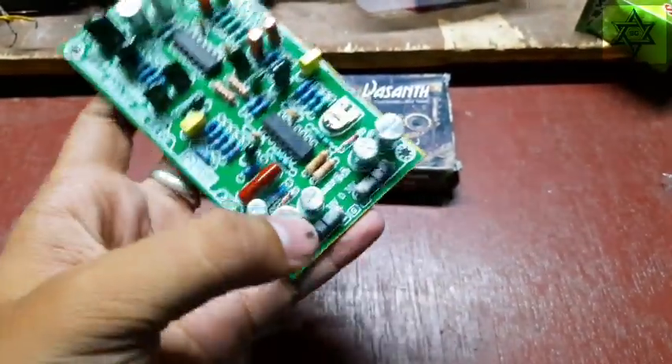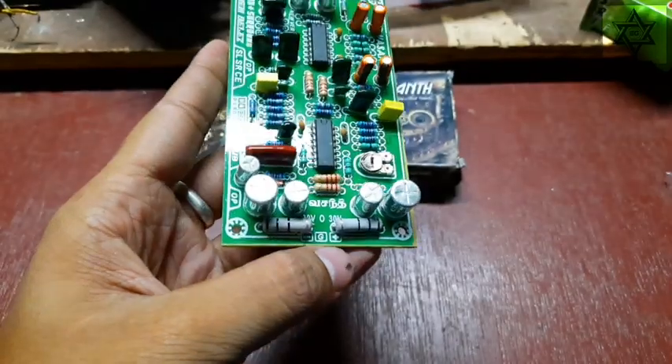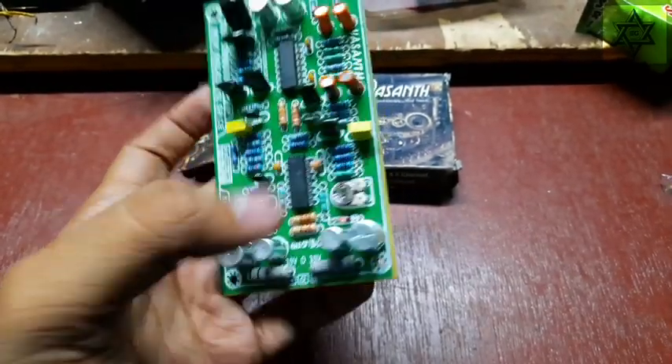The DC supply is plus, ground, and minus.